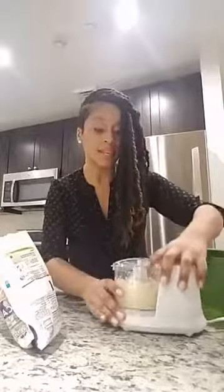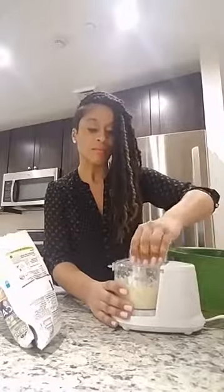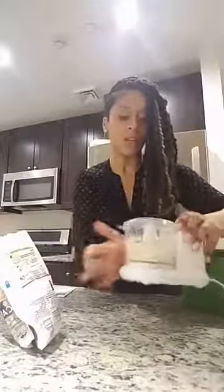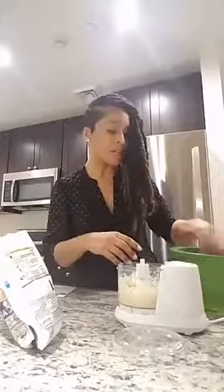I'm excited to see what this turns out like because I truly love pizza, but I really want to eat better. I love eating fun food, but at the end of the day I want to live a long life and have energy to do the things I'm made to do. So we've got to sometimes make sacrifices and do things outside of our comfort zone, such as eating pizza without dough.